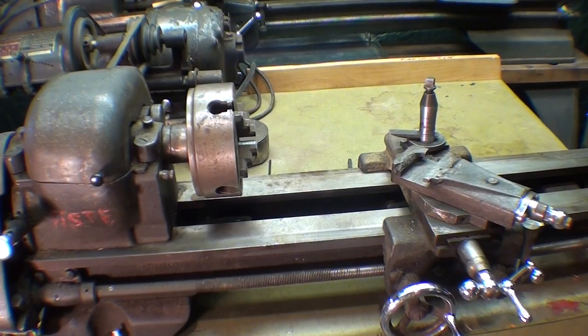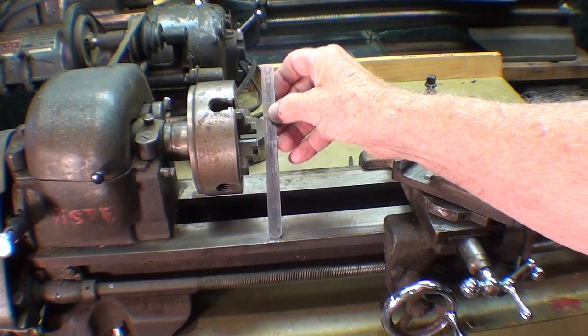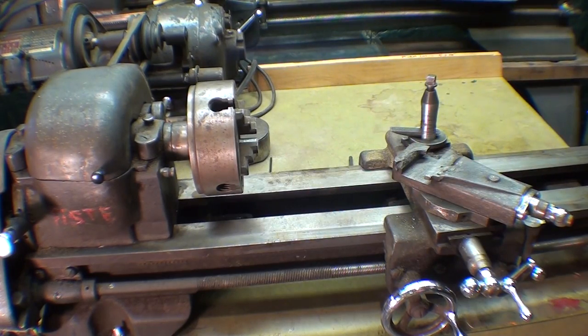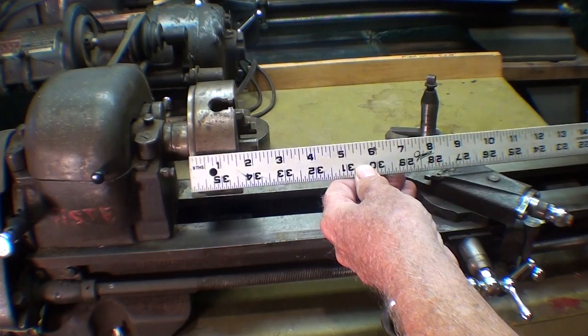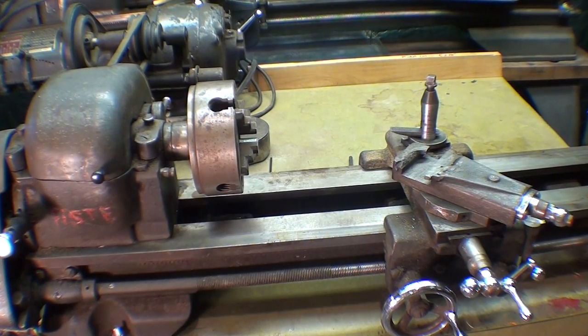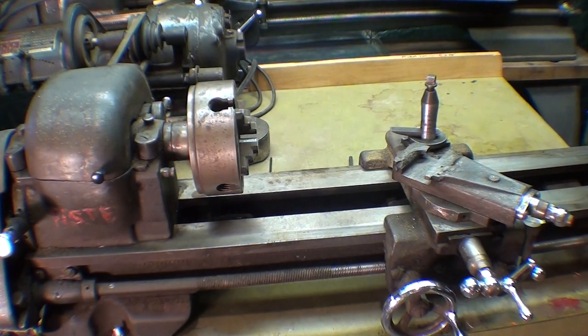This little Craftsman model maker lathe is model number 101, and it's a 6 by 18. That means you can turn up to a 6-inch piece of work — a disc, a wheel, or whatever — and there's about 18 inches between centers. The bed is 30 inches long, and these Atlas lathes always had flat ways rather than V-ways.